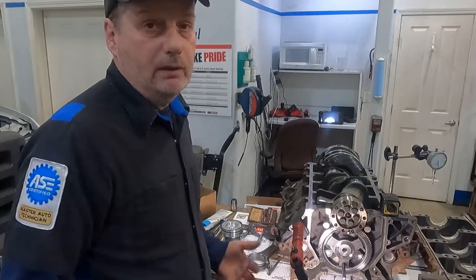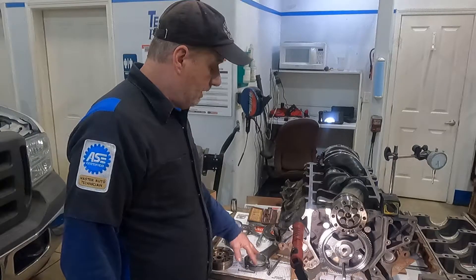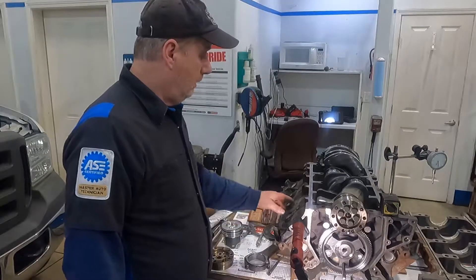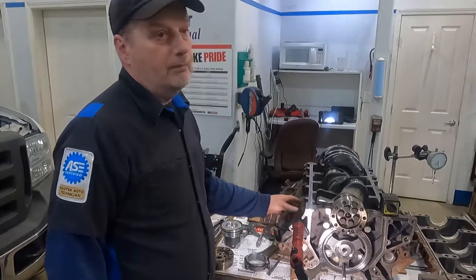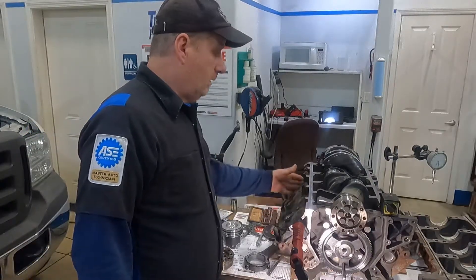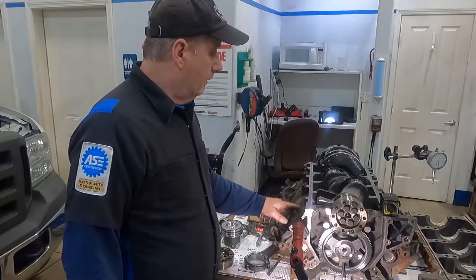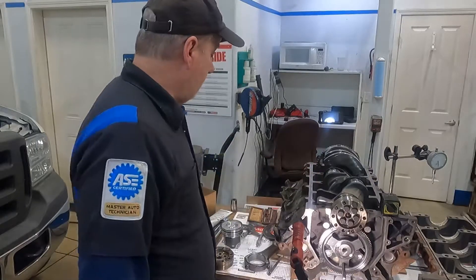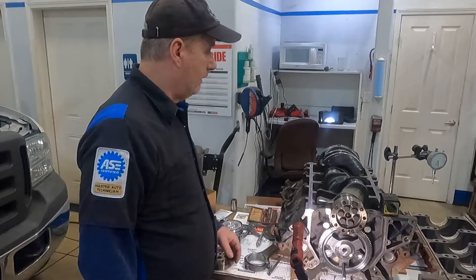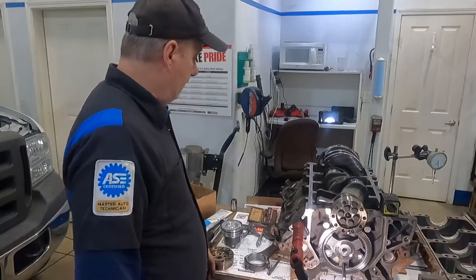If I see something that doesn't make me happy, I might get another set of bearings. Even from the same manufacturer they might be different sizes — there are variations in manufacturing. The OE manufacturers say they have really tight tolerances, but out in the real world you can get stuff a lot closer than they do, and that's what I like to do. All of my bearing clearances look good, so I'm going to bolt the bed plate on, torque it down, and that'll be done.